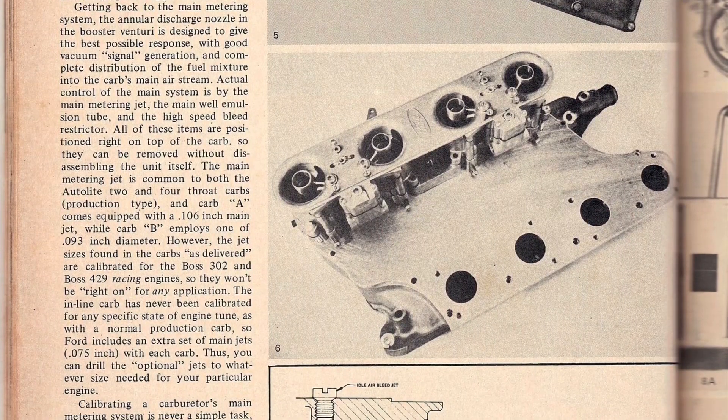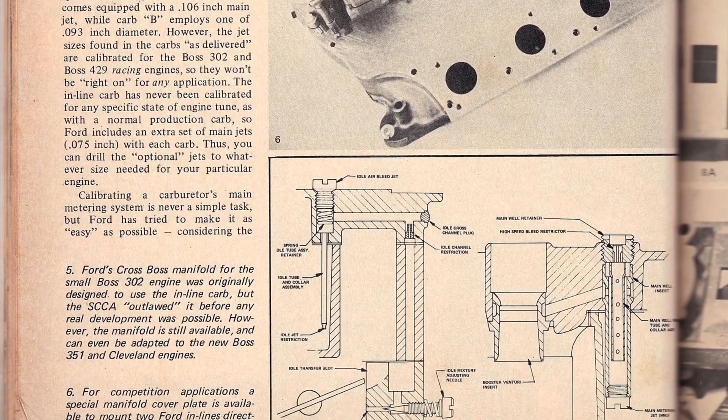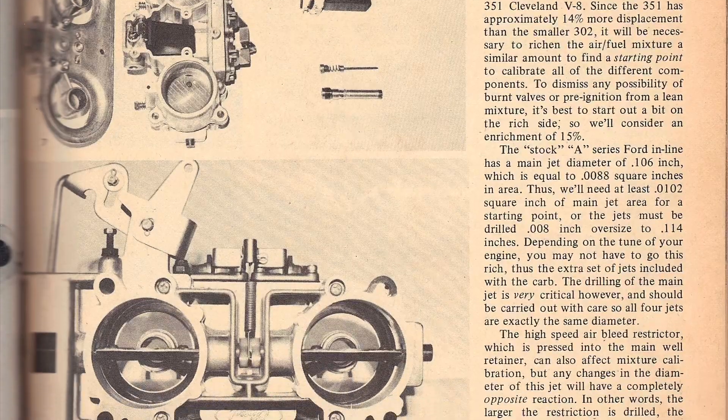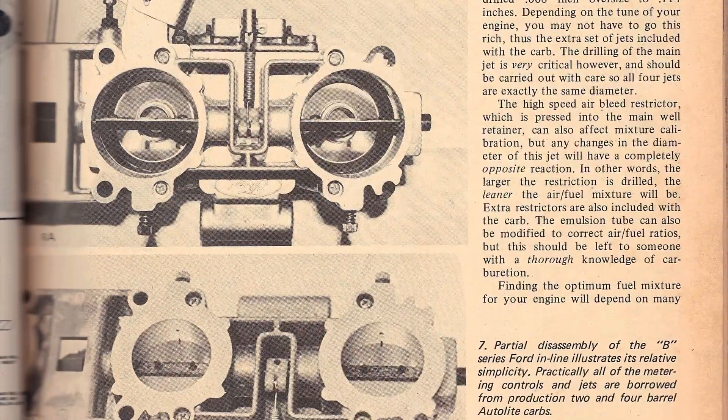I found it to be interesting, so feel free to pause and zoom in and have a good read of that article. It just gives you a bit more info about it. There was talk about it back in those days and this just goes to show.